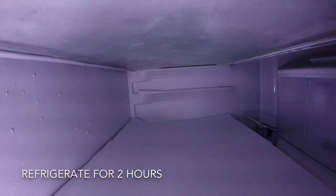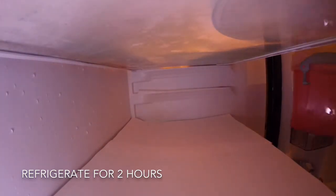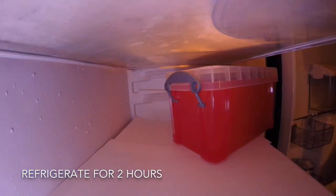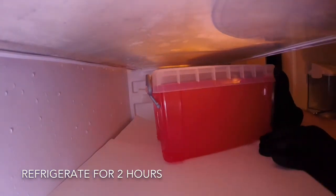To bloom your gel, place it in a fridge for two hours. Blooming is the process of hydrating your Ballistic Gel powder. This is a crucial step for creating an accurate Ballistic Gel, so try not to cut any corners by not allowing it to fully bloom.